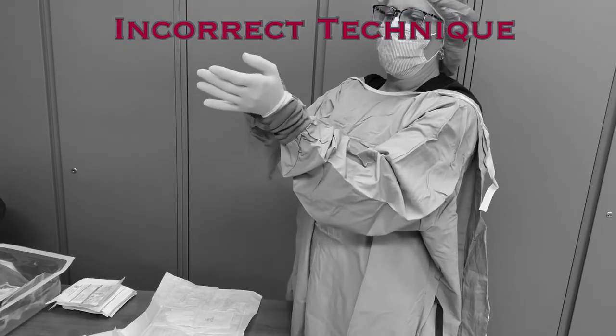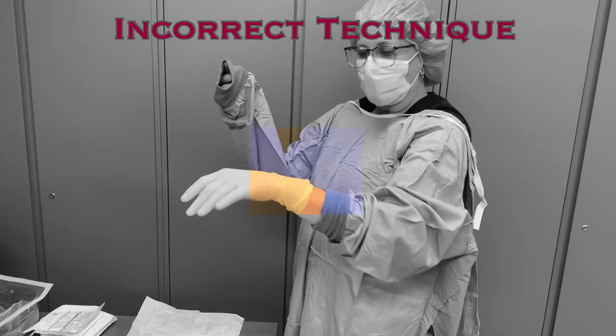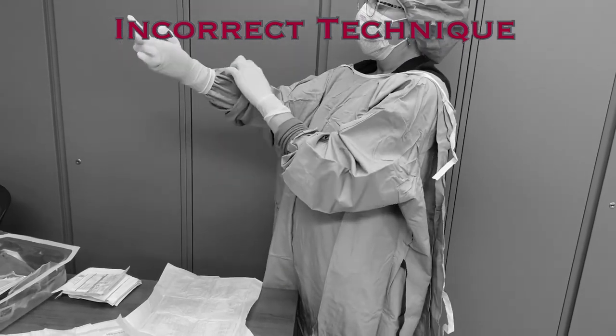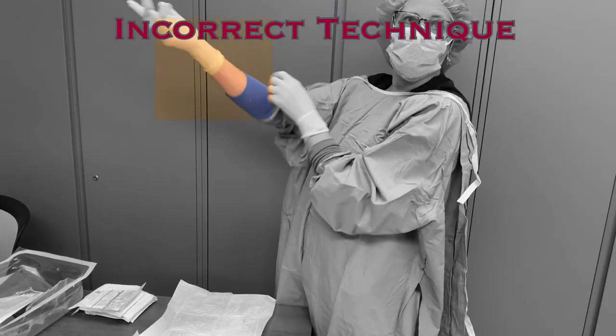It is also likely that when the glove is pulled over the hand, the sleeve will slide down and not be contained under the glove, leading to a gap between the glove and the gown, which will leave non-sterile skin exposed. Another problem to be aware of is that if the sleeve is pulled back too forcefully when applying the glove, it can slide out from under the glove, again leading to the reveal of non-sterile skin and probable contamination.